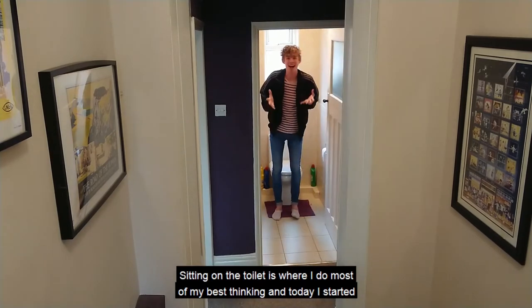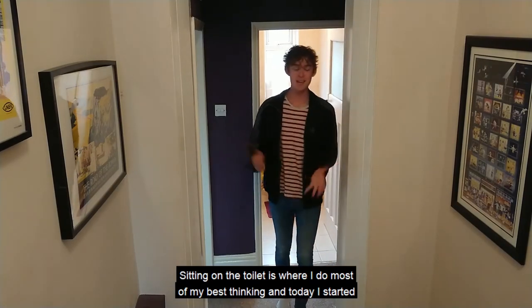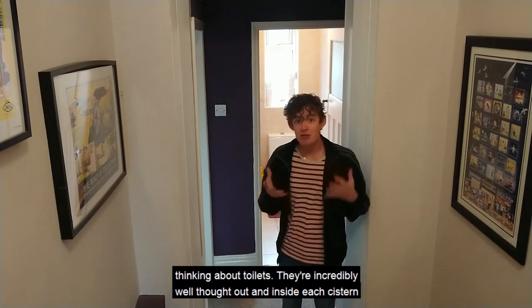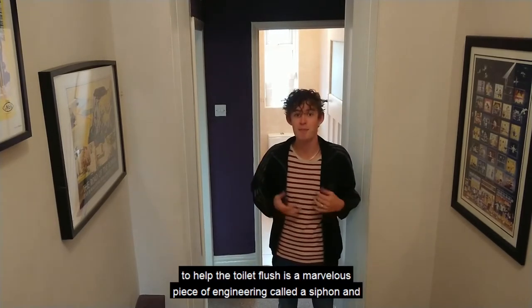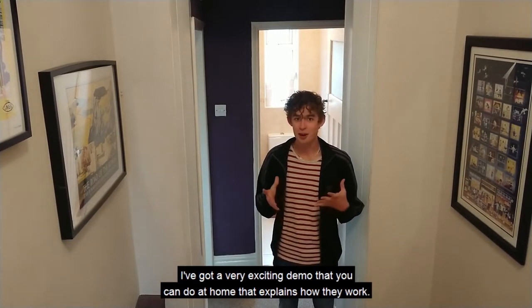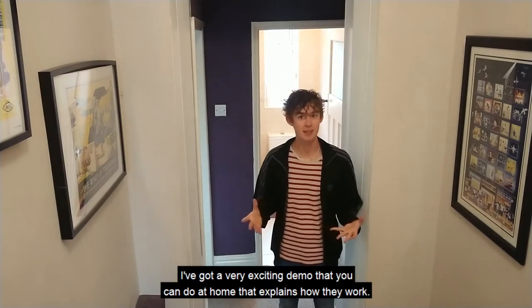Sitting on the toilet is where I do most of my best thinking, and today I started thinking about toilets. They're incredibly well thought out, and inside each system to help the toilet flush is a marvellous piece of engineering called a siphon. I've got a very exciting demo that you can do at home that explains how they work.